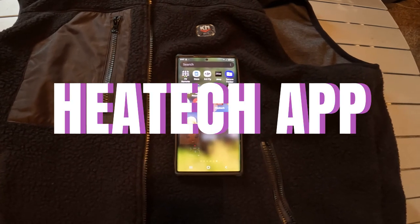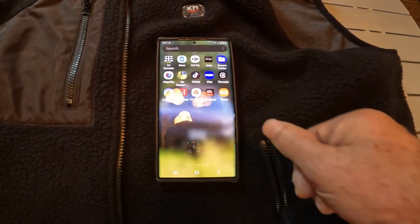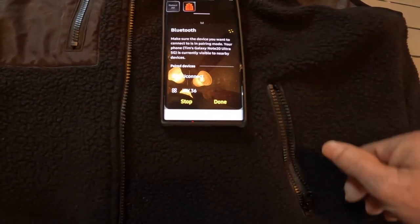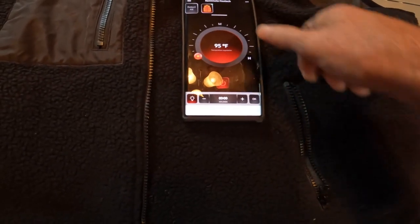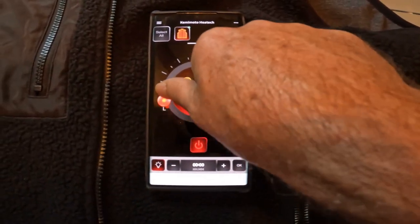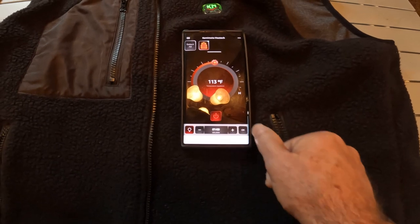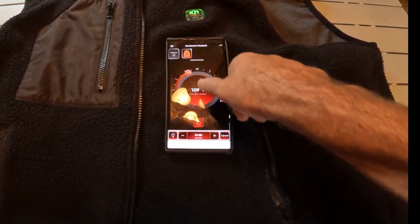I showed you the voice activation on this Kimimoto battery-powered heated vest. Now I'm going to show you the app — it's called HeatTech. It will look for the vest. Select All — it's already hooked up. You can adjust the temperature here. We can turn it up, we can turn it down, we can put a timer for how long we want it to heat. I thought it was pretty cool that you could heat the vest with this and know exactly what the temperature is.